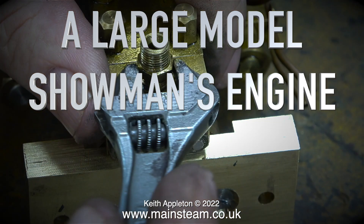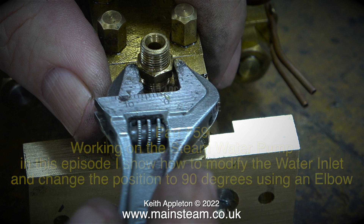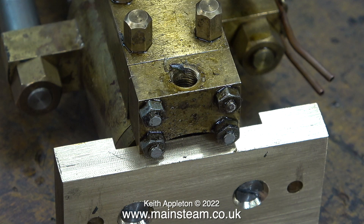A large model showman's engine, part 59, working on the steam water pump. In this episode I show how to modify the water inlet and change the position to 90 degrees using an elbow. This is a simple job and quite a short video, but I would like to mention some very important facts that you may find useful.